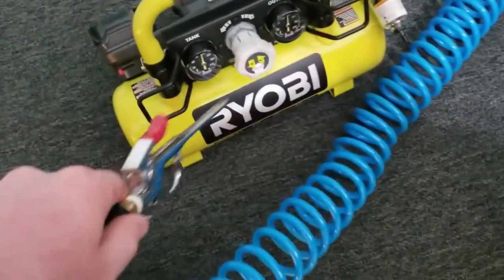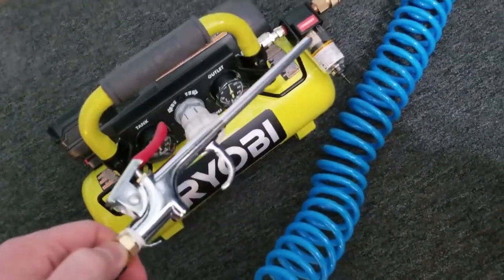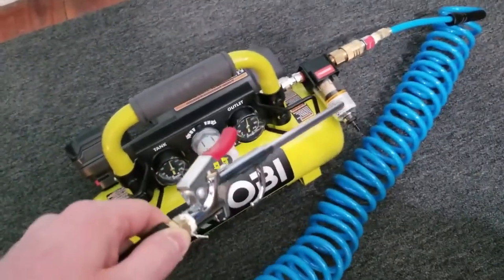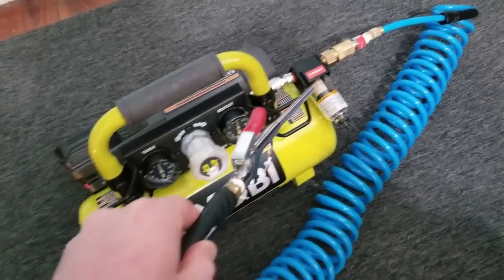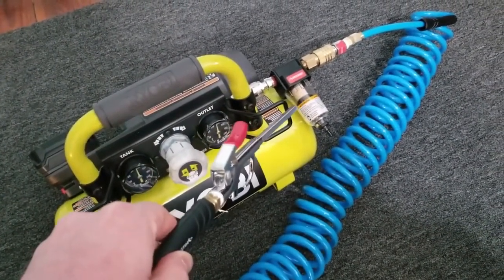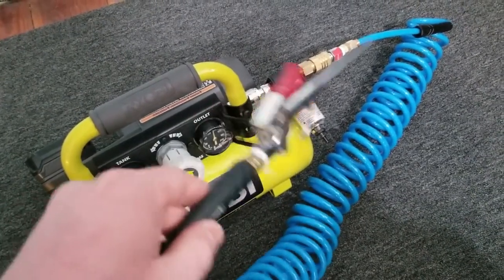This is a filter that takes the moisture out of the line. Believe it or not, moisture builds up in the compressor and you don't want to be firing moist air into your computer — not the best thing, mostly if it's on. I'd recommend getting one of these filters; it takes all the moisture out as the air travels through the line.